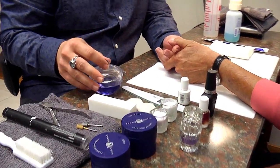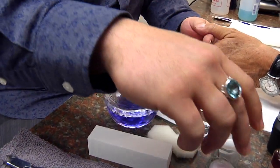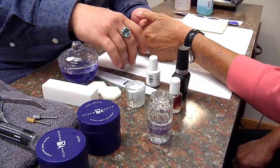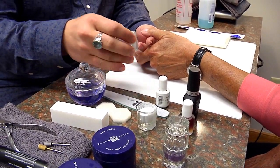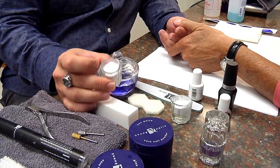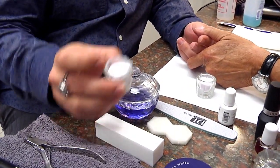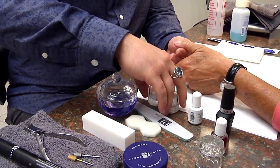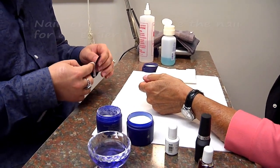The first thing I'm going to be using is called Monomer — it is the liquid for acrylics. We're going to be doing a pink and white, or a French. I have my pink powder called Polymer, and I have my white powder called Polymer also. That will give us our basic pink and white. We also use Young Nails forms.